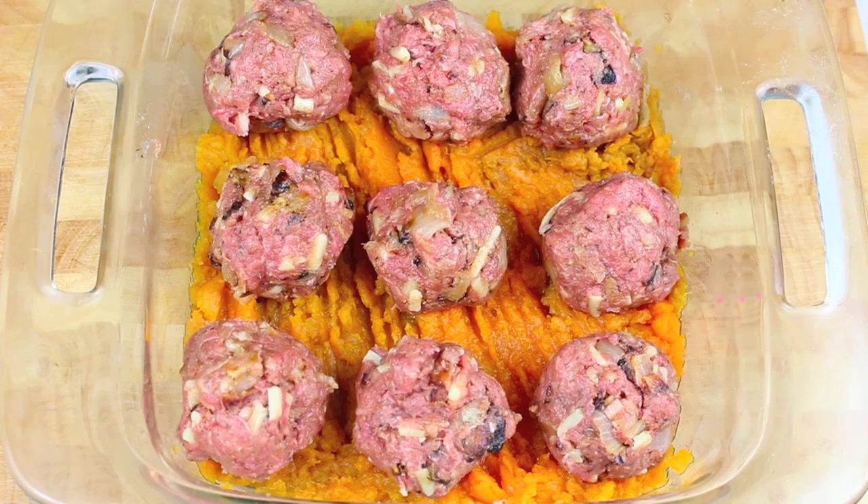Once done, we're going to place this into a preheated oven at 180 degrees Celsius or 350 degrees Fahrenheit for about 30 minutes. At 30 minutes, just to be on the safe side, open one up and make sure it's cooked all the way through.